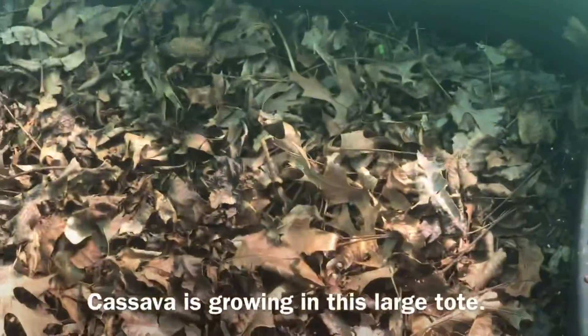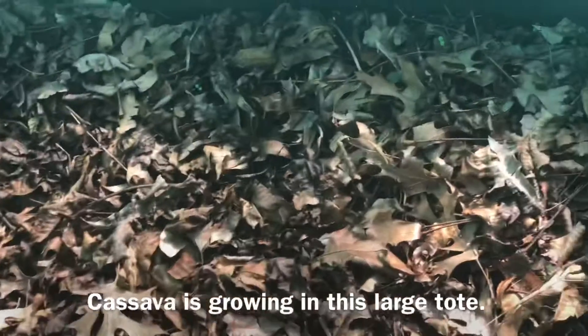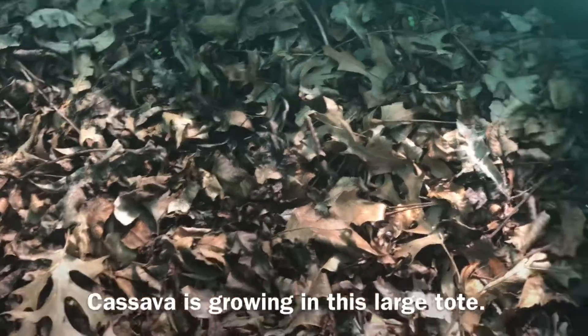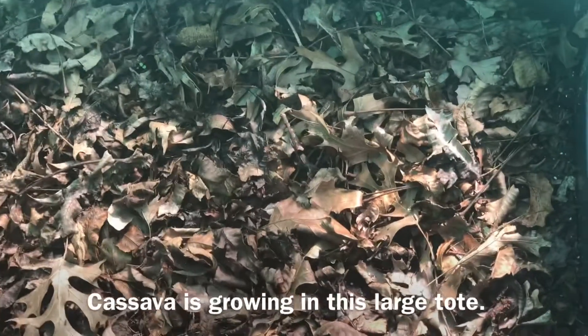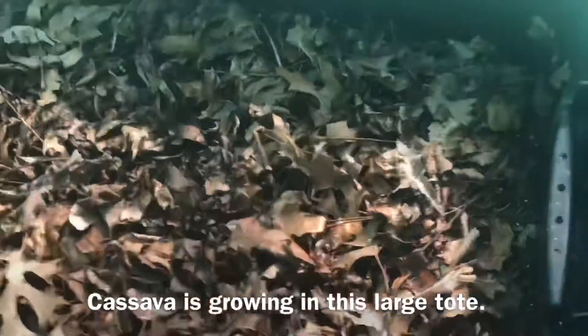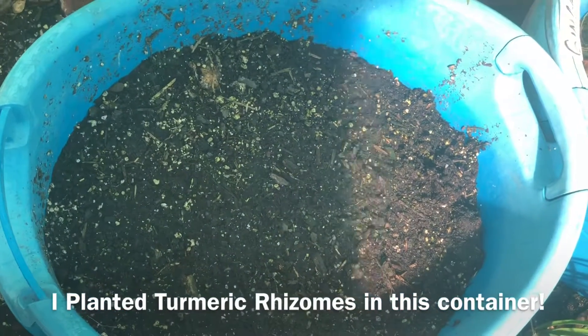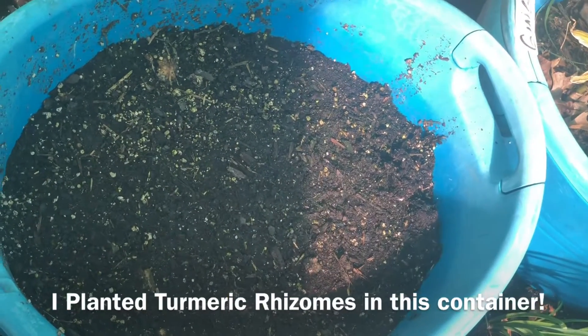This is where I planted the cassava. That other blue cooler is turmeric — I just remembered. This is a nice, bright, sunny location, so the cassava should do very well here until we have consistent temperatures in the 75–80 degree range, then I'll move it outside. I'm not going to make the same mistake of moving it out too early. The turmeric is not going to come up until temperatures are consistently above 75–80 degrees. Cassava Alley right here — they're still nice and tucked away for the winter.